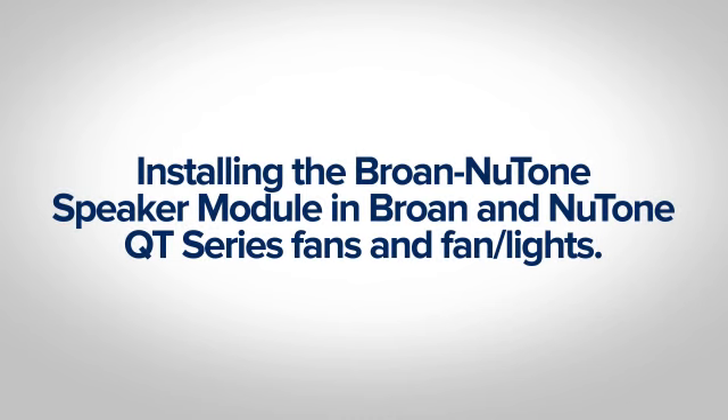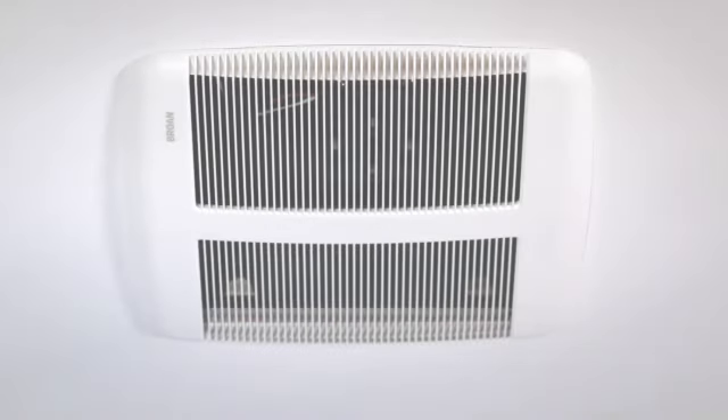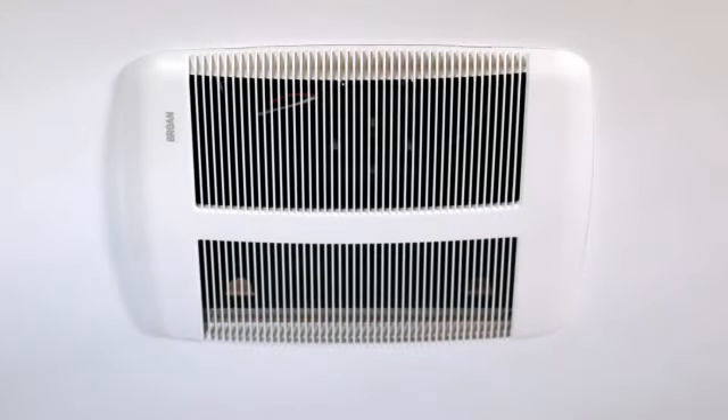Installing the Brone Newtone speaker module in Brone and Newtone QT series fans and fan lights. The Brone Newtone speaker quickly mounts in Brone or Newtone brand QT fans or fan lights in a few easy steps.